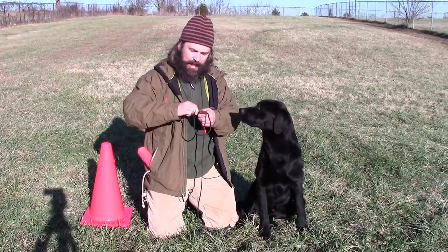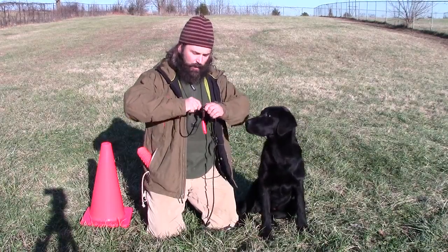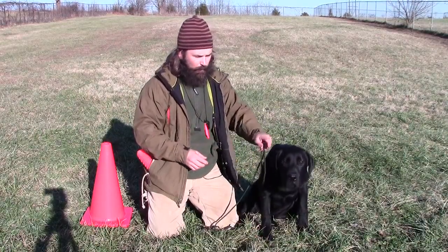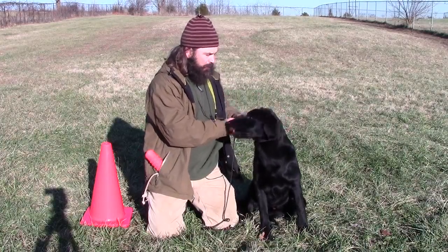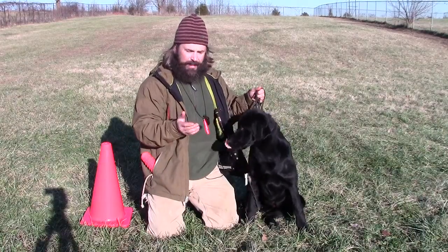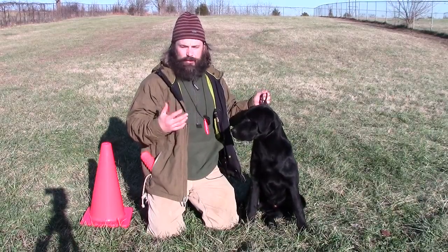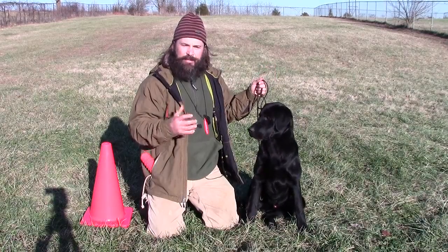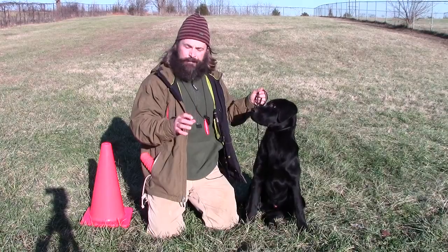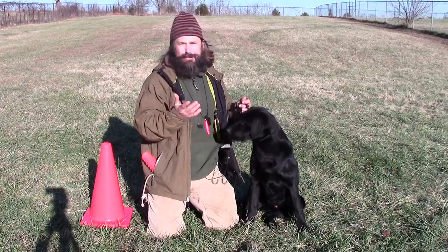At his age, he's not really 100% able to control himself when I go to throw this dummy — I don't even expect him to. I don't want failed repetitions where I throw it and he breaks and I yell at him. So right off the bat, I'm going to put his head through this leash and cinch it up kind of tight. This way I've got a hold of him, and when I throw the dummy, if he tries to break, he'll have no success at it. I don't have to be angry or yell. In some videos I use a tent stake, but today I'm just going to hold it.